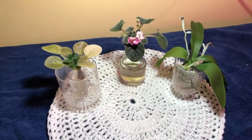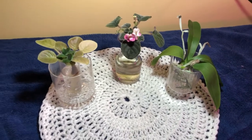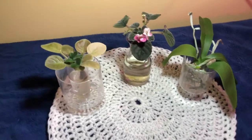Welcome back! We are here for another update and some other stuff going on I just wanted to share with you guys. First of all, let us take a look at our African Violets in Water Culture!